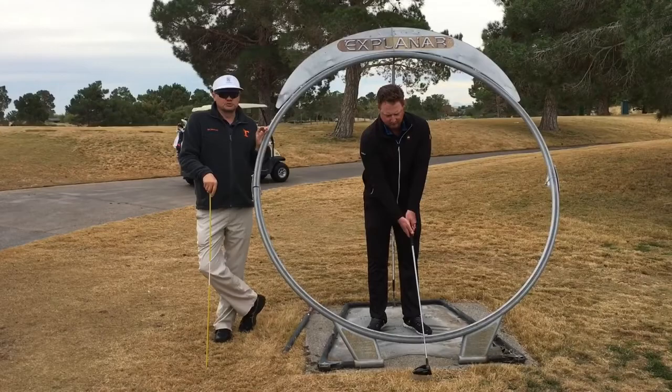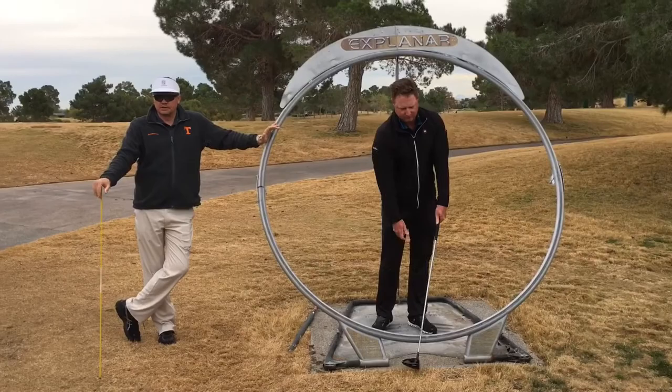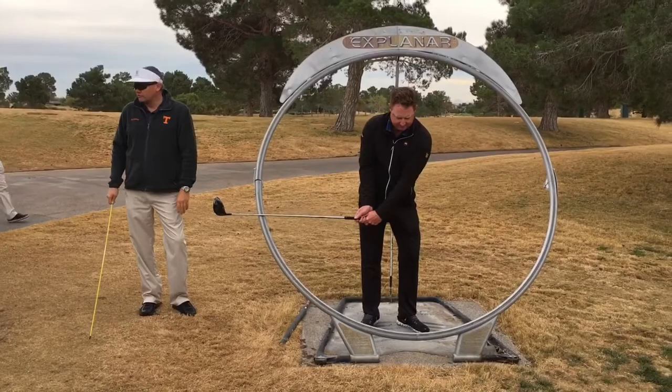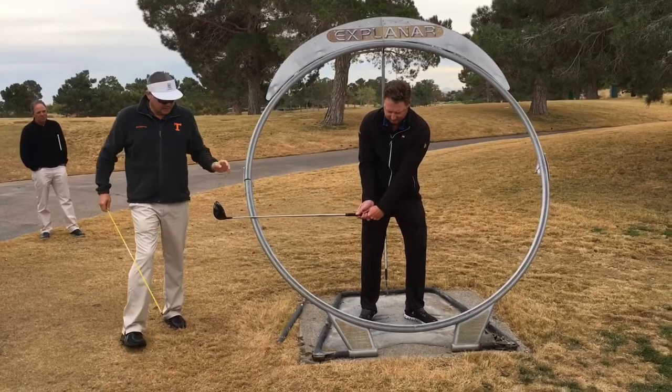First of all, if you measure most really good players with a driver, they're going to swing it on a plane — and I use that word loosely — of about 45 to 47 degrees. Go back to P2, please. This is steeper than 45 degrees, this angle here, but oh well. Let's assume that this thing's at about 45 degrees.